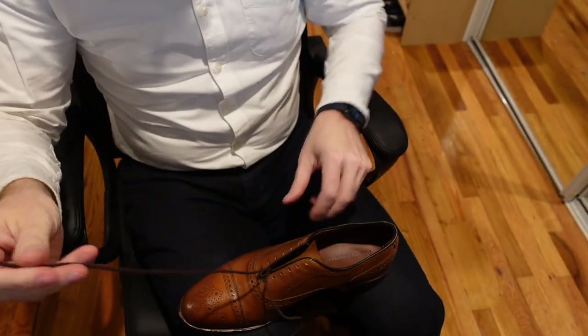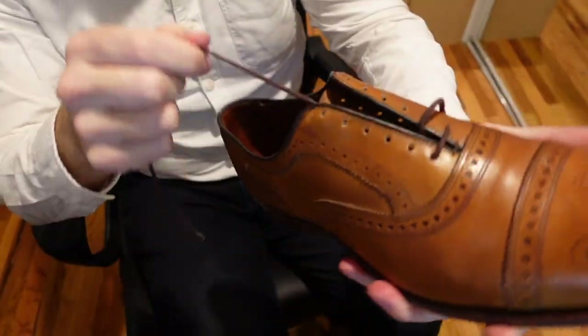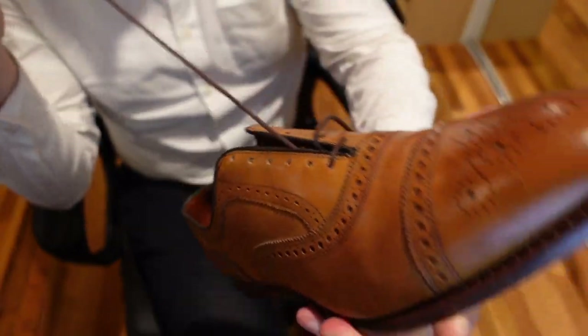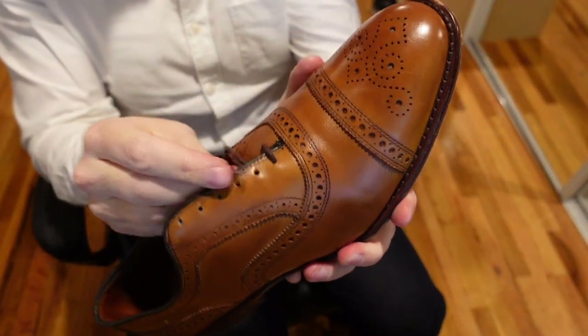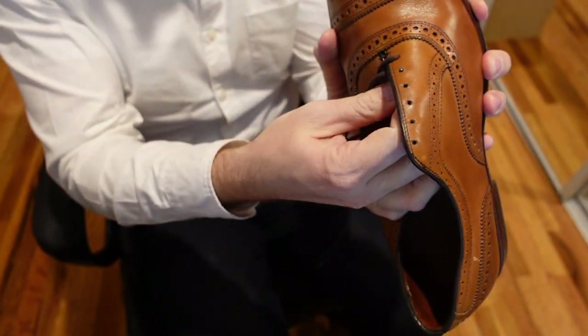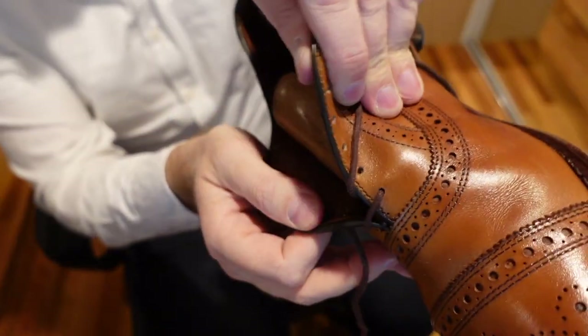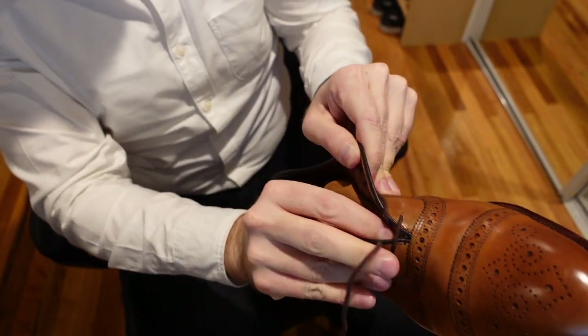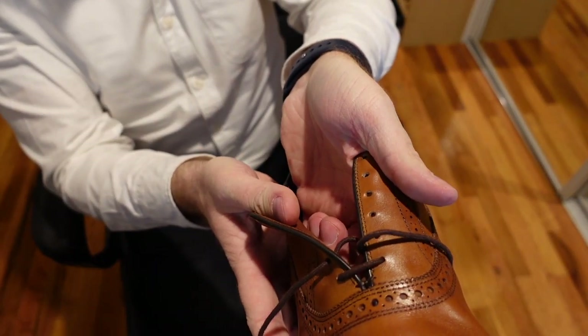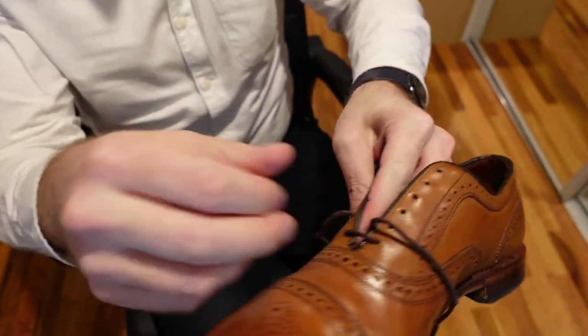So now what we're going to do — we're going to take this lace and it goes on this side of the shoe. We're going to take it, go underneath, and on the same side — this first one's tricky — on the same side, we're going to go right here and pull it tight. So now it loops underneath and inside. It comes out from the right side and it goes back in on the right side. So that's the first one.